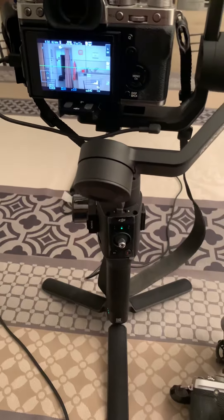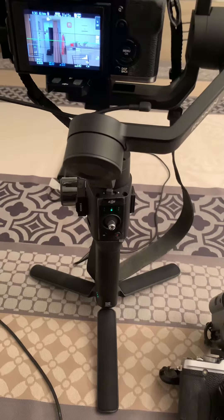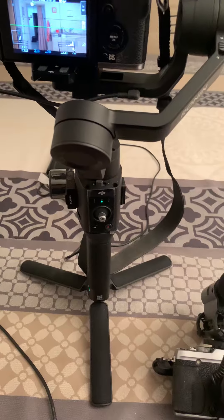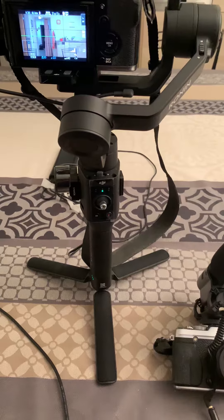Hi guys, welcome back. So finally, I have installed, set up, assembled, and balanced the gimbal with my Fujifilm XDP camera. Finally, it is done. I've done the gimbal's setup.